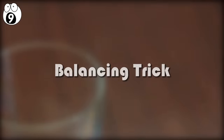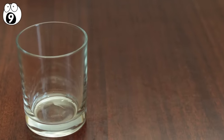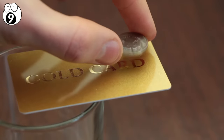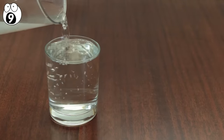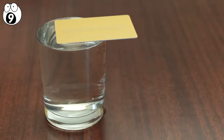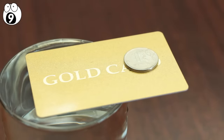Number nine, balancing trick. Grab an empty glass and challenge your friends to place a credit card on the rim of the glass whilst balancing a coin on one end of the card. It's impossible, and they'll fail every time because they don't know this trick. All you need to do is place as much liquid in the glass as possible, and then place the card on the rim. The water tension will be enough to prevent the card from tipping over as you place the coin on the other end.